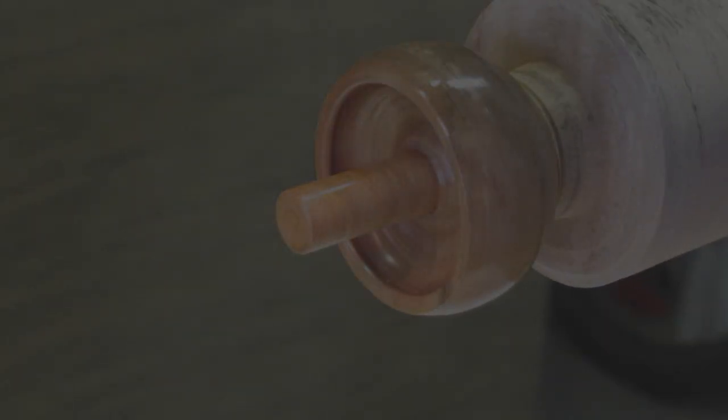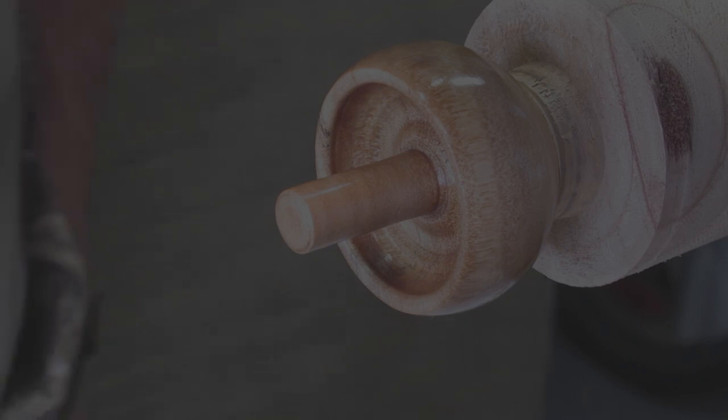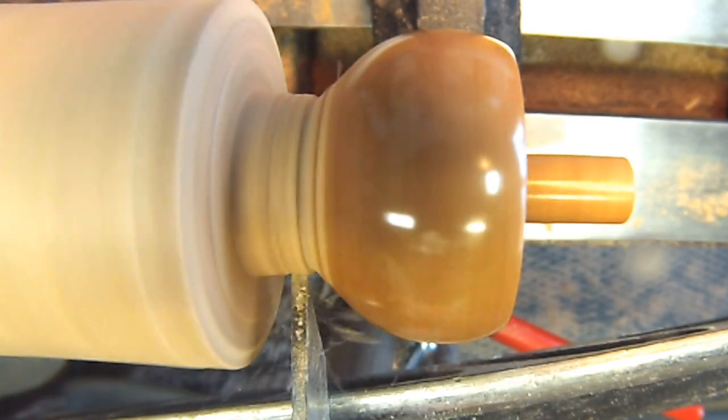Looking pretty good. I think we're about to the point where we got this tippy top tamed. Let's part it off and reverse chuck it. Remember, we want to maintain that curve, and we just want it just a little bit flat on the very, very end. We'll do that when we reverse chuck it.